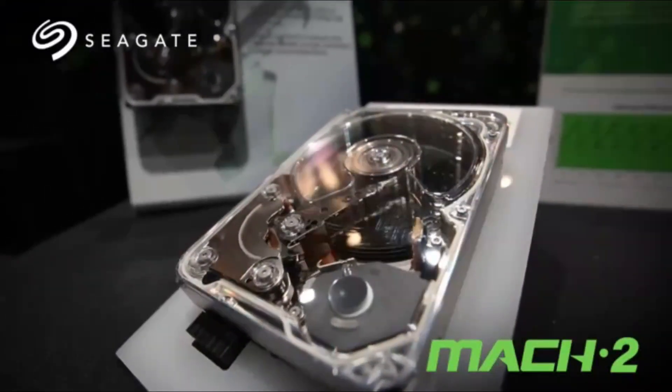Helium is what allows platters to be a lot thinner due to the reduced drag and friction factor it creates within the larger casing, allowing those platters to be lovely and thin. A lot of you are going to be asking how these compare with Seagate's MACH.2 drives, which were revealed that same year in 2019. MACH.2 drives from Seagate are available in up to four different capacities and have been around for a while.